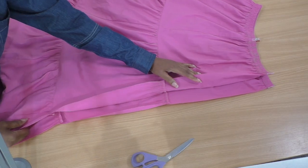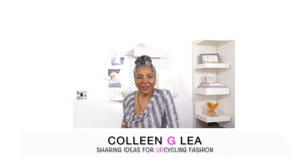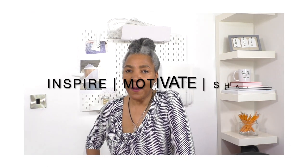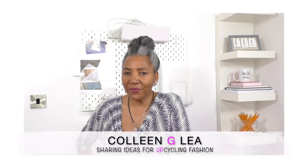I've cut down the center front. Hello, I hope you're well! If you're new to my channel, I'm Colleen G. Lee. If you enjoyed this video so far, please do give it a thumbs up. I'm here to inspire, motivate, and share ideas for refashioning clothing, so if you're into that sort of thing it's definitely worth giving this video a like.